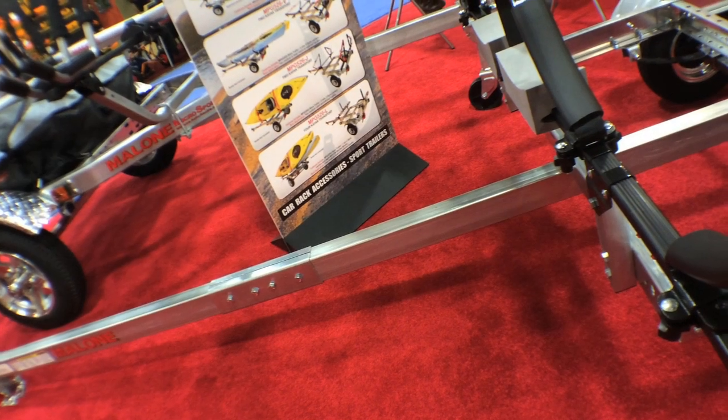Adam Hayes here with YakGango.com out here at Outdoor Retailer. I'm here with Colin from Malone Racks. They've got some cool new products that they're going to tell us about today, so Colin, tell us about what we're looking at right now.